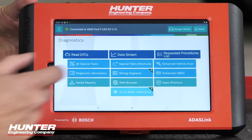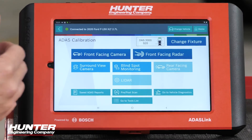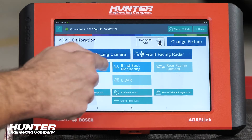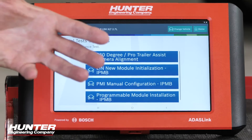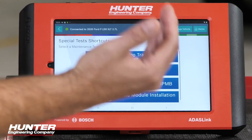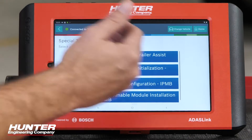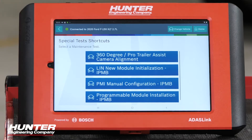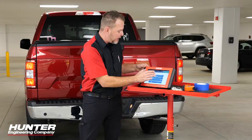Now we can go back and go into ADOS calibration. A couple of options will highlight here — front facing camera, front facing radar, and surround view camera, which is what we're dealing with today. We have the 360 degree trailer assist camera alignment option, which is what we want. The other options deal with module replacement or initialization, which have already been handled. So we're going to go ahead and do the alignment on our cameras.